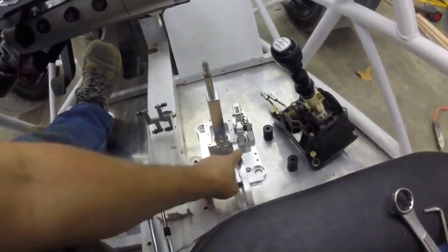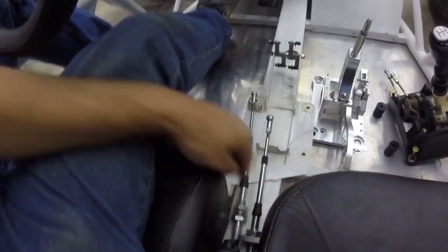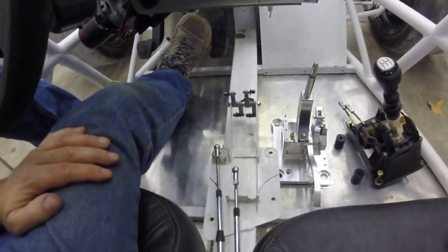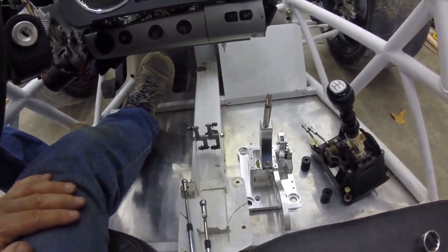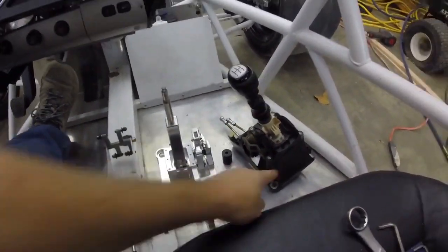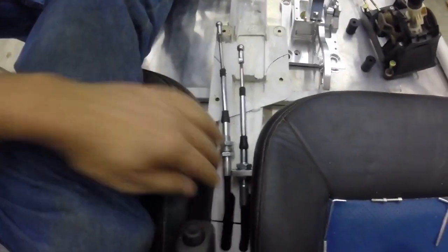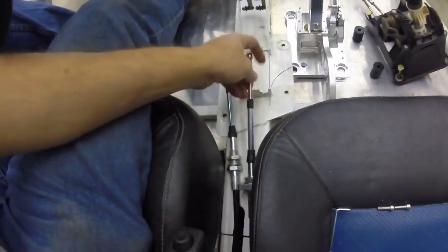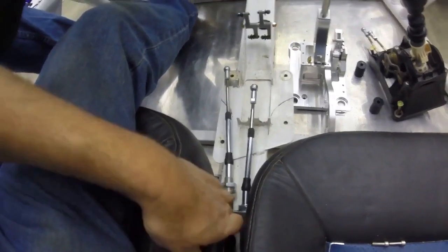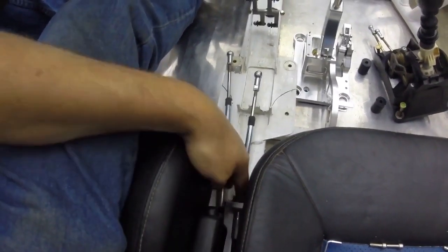I'm thinking of just removing this whole mount and building my own hang-on points. But I'm at the point of commit or no commit — because once I commit, I can't go back. I cut two holes in here so these cables can go underneath the emergency brake. When this thing comes down, you want a little bit of room here. I don't want to be knocking knuckles on the cables.